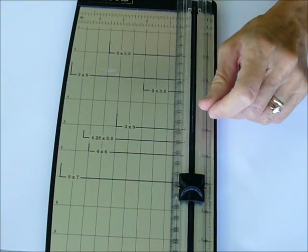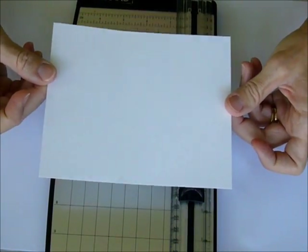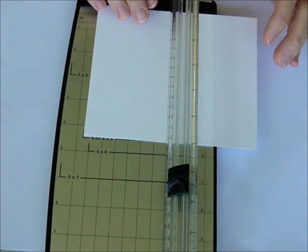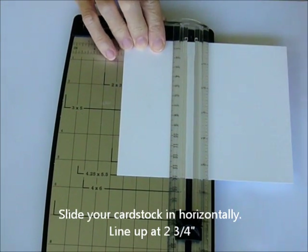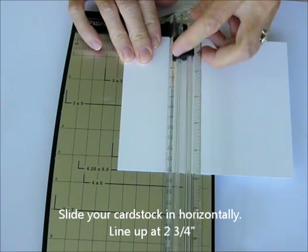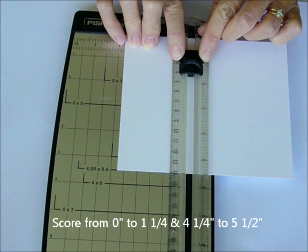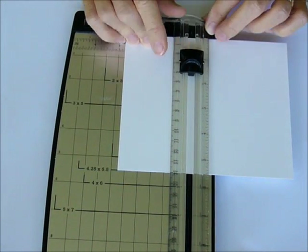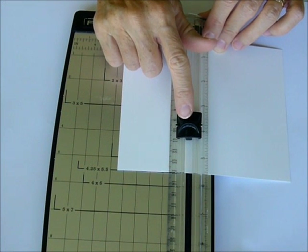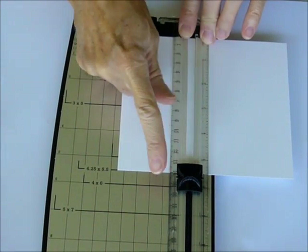We're going to use the score blade first. In your kit you will receive a 5½ by 6¾ card stock — this is your card base. You are going to start at 5¼ and slide it into your paper cutter at the 2¾ inch line. Then use the score blade and start at the top, scoring down to 1¼. These little arrows on the side show where it scores to. Score down from the top to the 1¼ inch, then pick it up and slide it down to the 4¼ inch line, and score from there to the end.